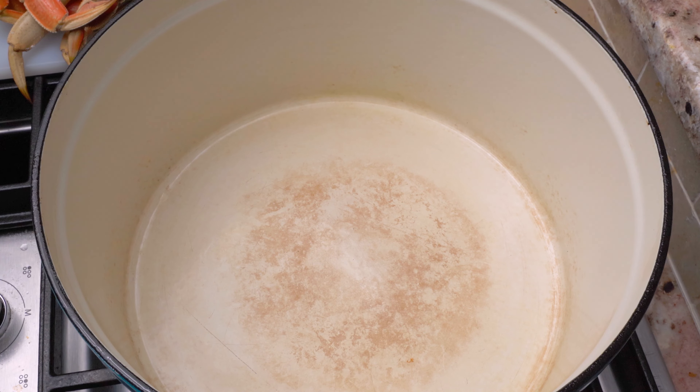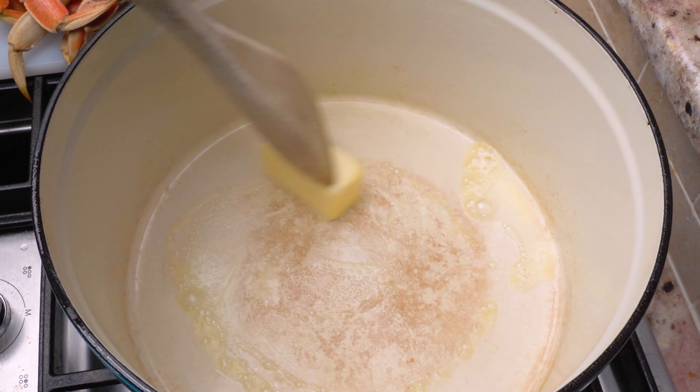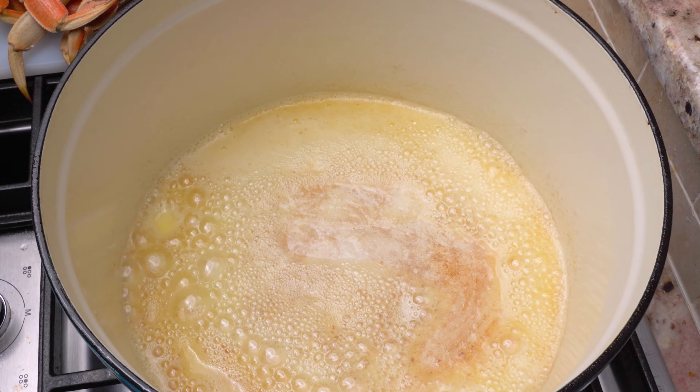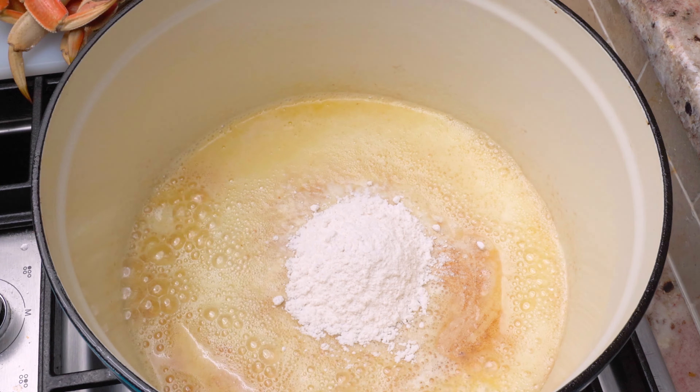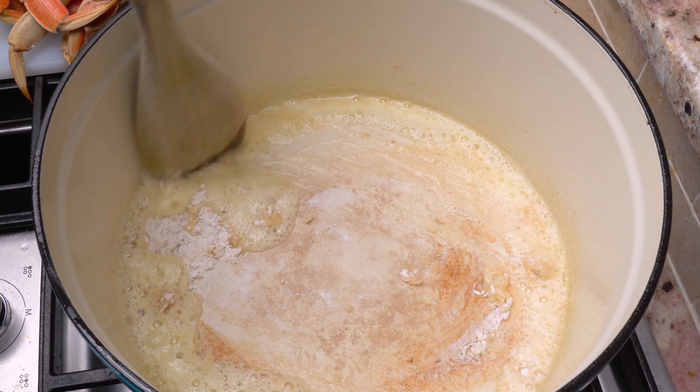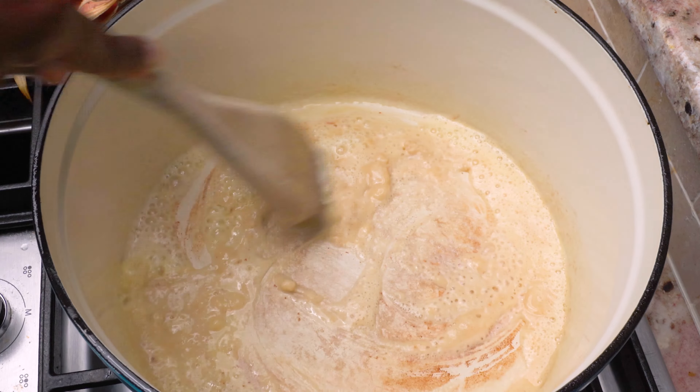All you're going to need is lump crab meat — I've got about four dungeness crab clusters — a little bit of diced onion, some flour, heavy cream, the Shalaf flavor base, and that's pretty much it.